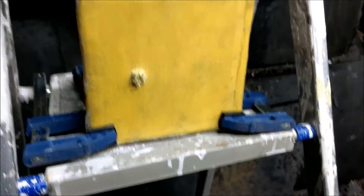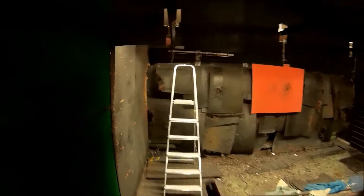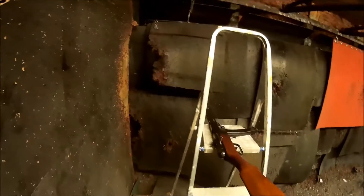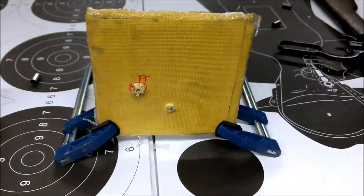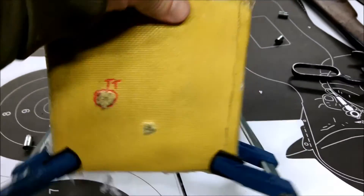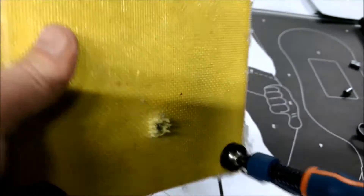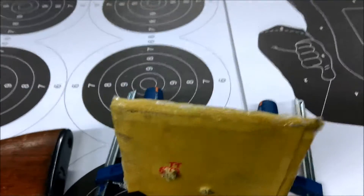I must say the pistol was stopped fairly easily. I will do PPSH now with a higher velocity. The second shot from the PPSH — it looks like it penetrated, it's quite a clean hole. This must be much faster than a pistol, obviously. Let's check.